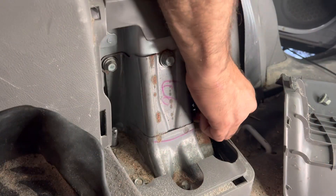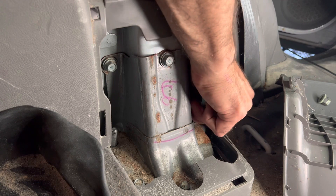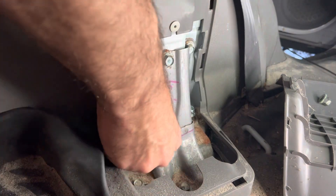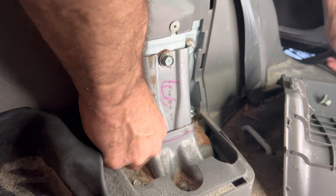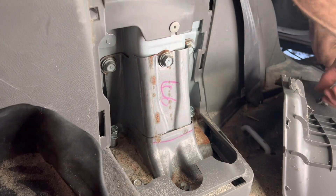I'm going to run these new bolts — I'm not going to thread them all the way down, I just want to put those in place so it'll still give me some wiggle room but I don't have to worry about that coming out of there while I'm wiggling around.